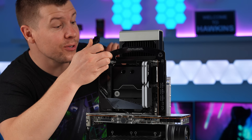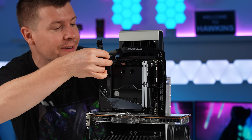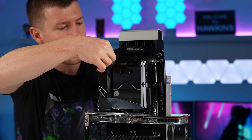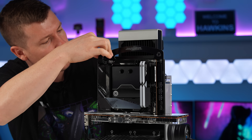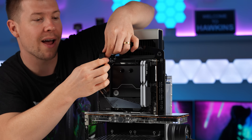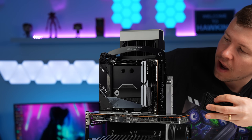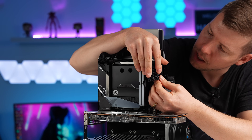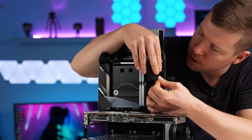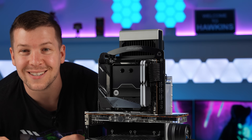Singularity Computers also made sleeved cables for the system. The EPS cable plugs in and connects to the power board — that looks really clean. On the other side, the motherboard cable plugs into the power board as well. That is super clean.